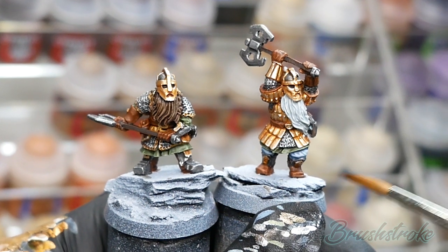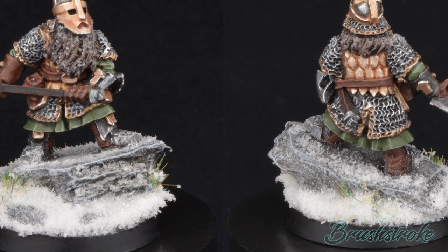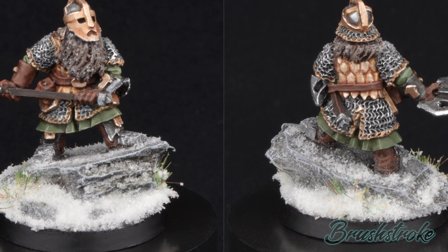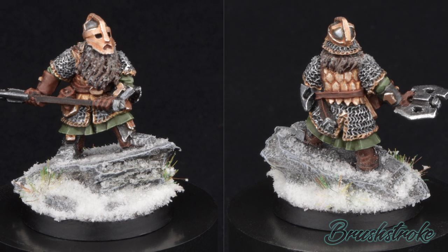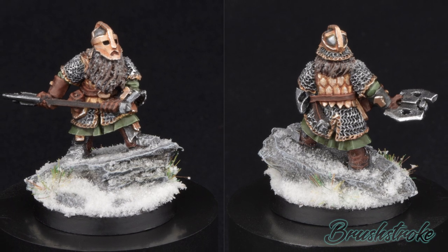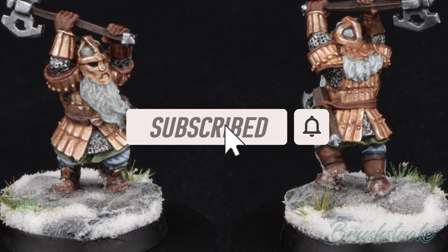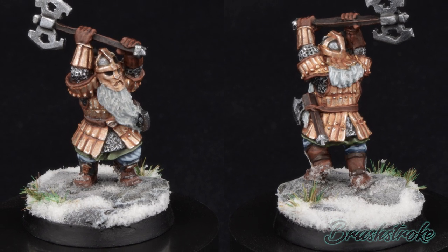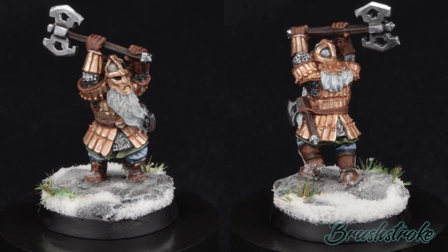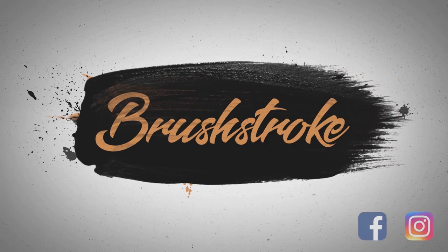That just leaves the bases to finish off. I think I'm going to go for a bit of a rocky snow theme, using the techniques you can find in the video linked above. And with those bases all painted up, the Khazad Guard are complete! I really hope you've enjoyed this video. If you have, please do give it a like and drop me a comment below. If you'd like to see more Middle-earth content, please drop me a comment and tell me what you'd like to see. It is the support from you guys which keeps this channel going, so if you've enjoyed this and you'd like to see more, please hit that subscribe button and click the notification bell so you'll be told whenever I post another video. Thanks so much for watching, and I hope to see you again very soon.